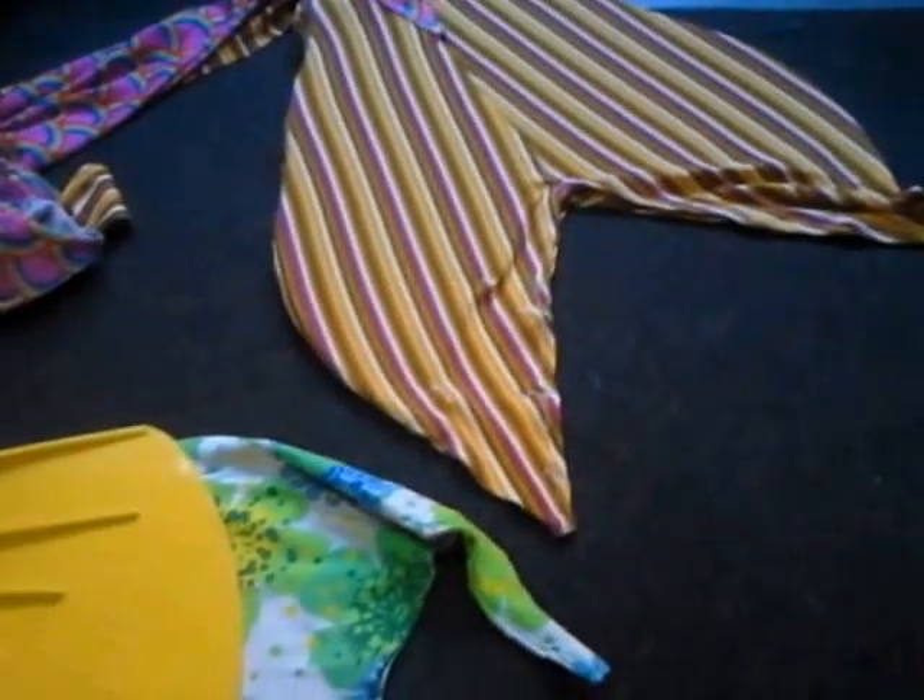That's my open close tail flukes. Happy swimming and I'll see you next time, bye!